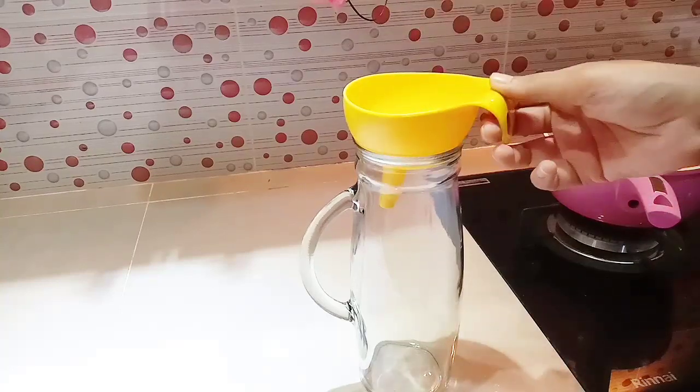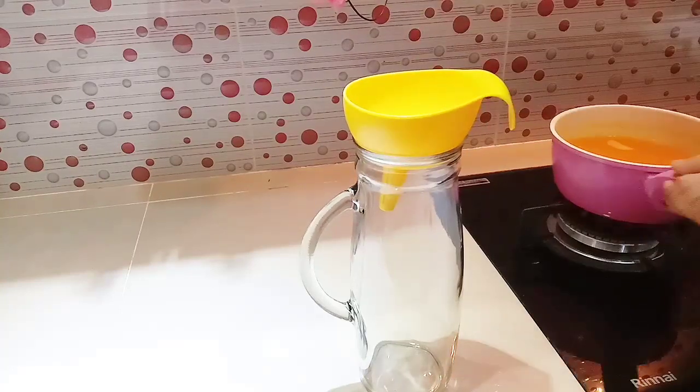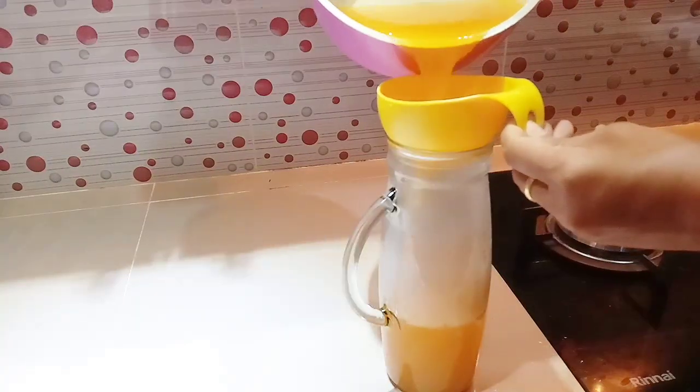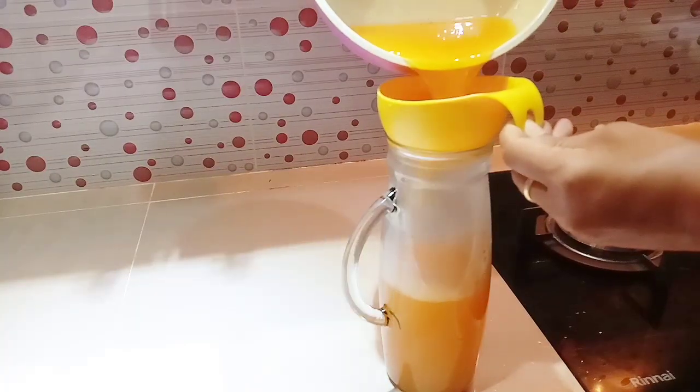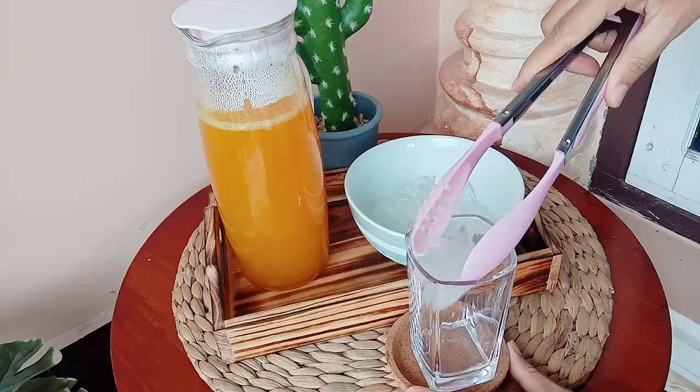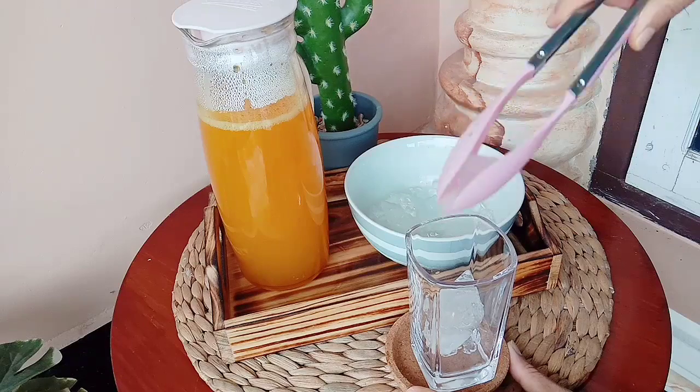Saat mau meminumnya, tambahkan sedikit air matang. Boleh air matang hangat ataupun air es. Karena cuaca siang ini sangat panas, jadi aku mau meminumnya dengan batu es.